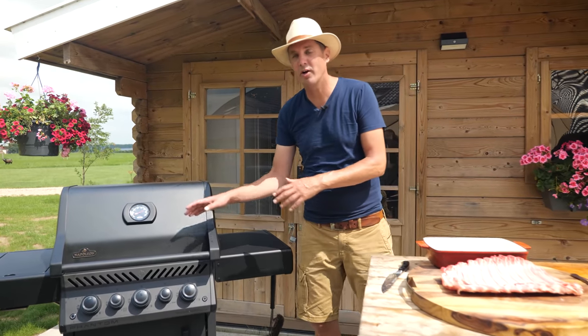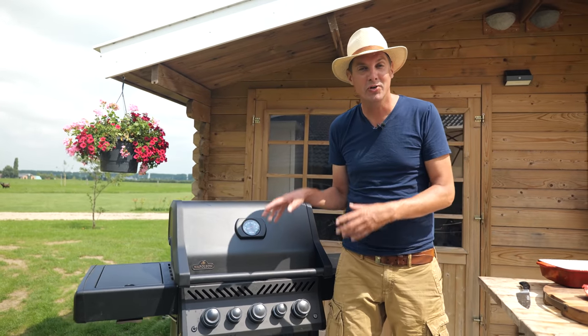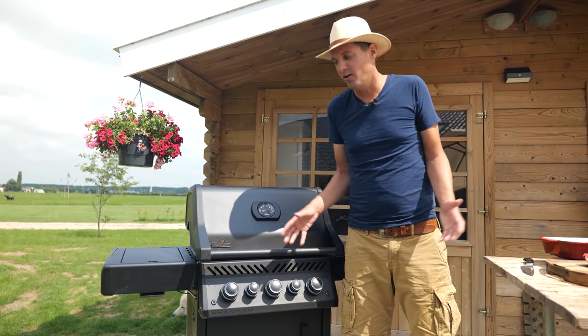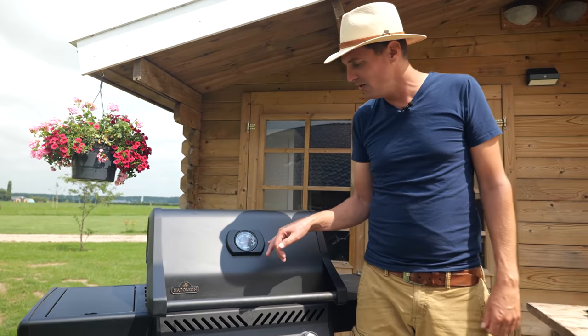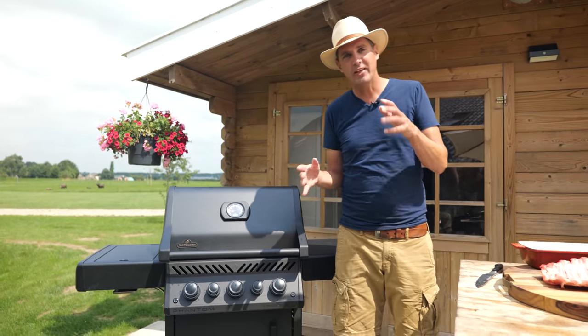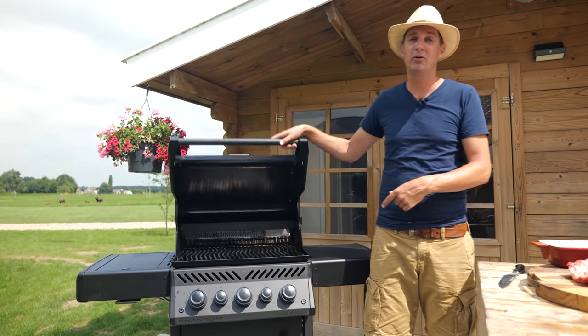I'm going to be cooking the ribs on our Napoleon Phantom grill. This thing is a beast. When you turn on all burners, it nearly lifts off. The other day we had it running with all the burners on, the dial went all the way to the other direction. It was like grilling on a charcoal grill, but on gas. It's crazy. This thing is an absolute beast, and that's why this is the one I'm going to be cooking my ribs on.